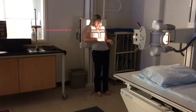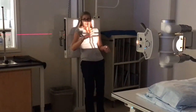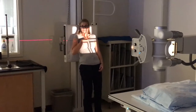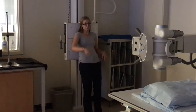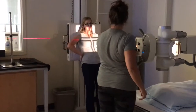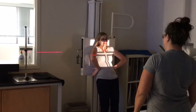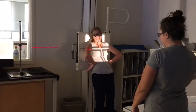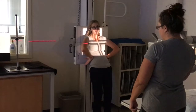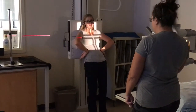So where is the central ray supposed to enter? Mid sternum. Mid sternum — so this is my sternum. Do we think I'm positioned right? How do I look? What needs to be changed though? I can't actually see — this is all you guys, you tell me.